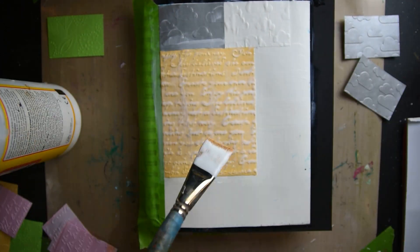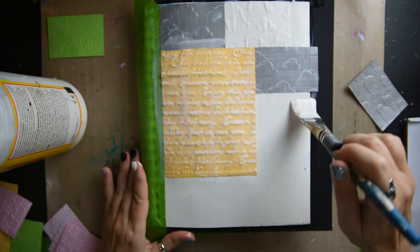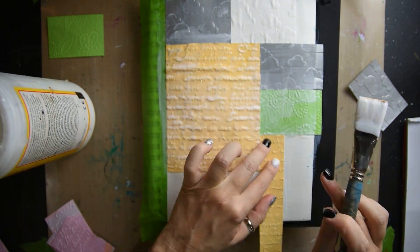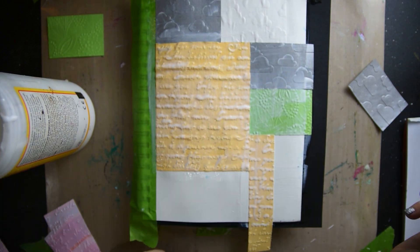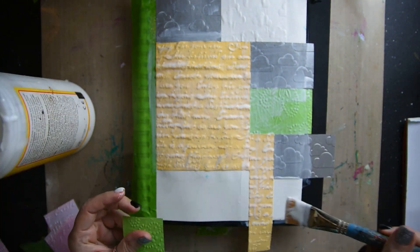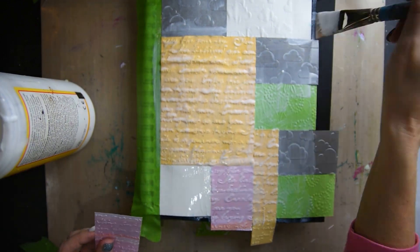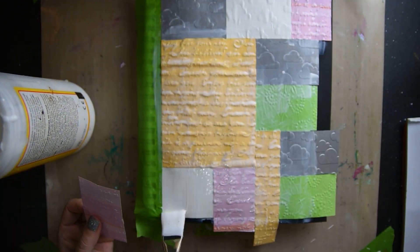What I'm doing here is I have taped off my journal so that I don't get anything on the side. Then I'm laying down these papers that I have embossed with clouds and different words, and I'm putting them down with Mod Podge.